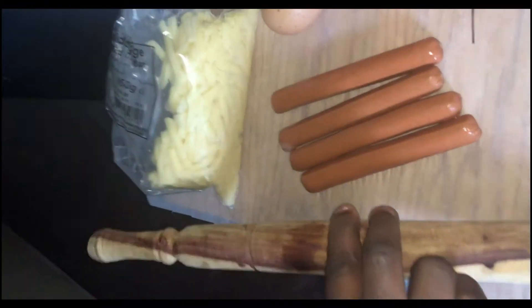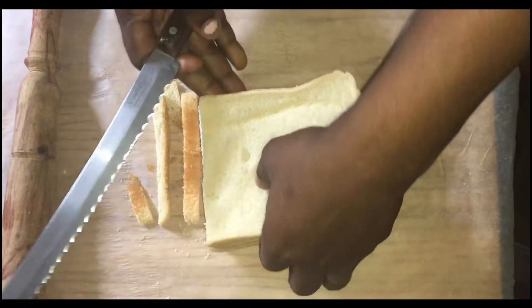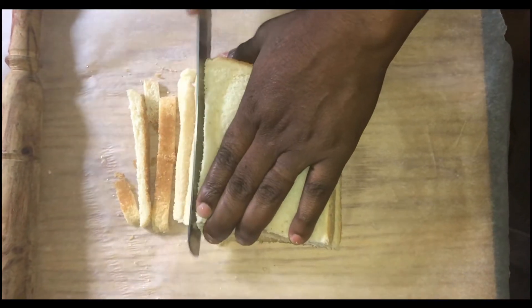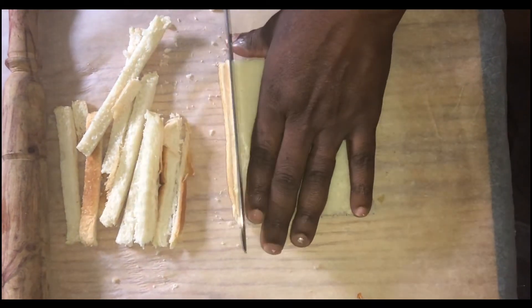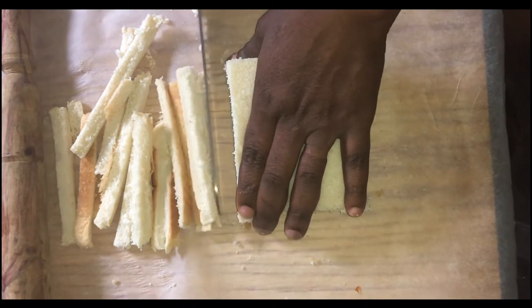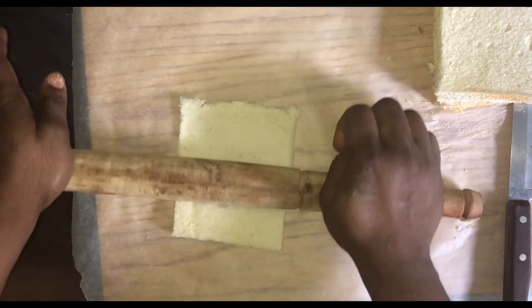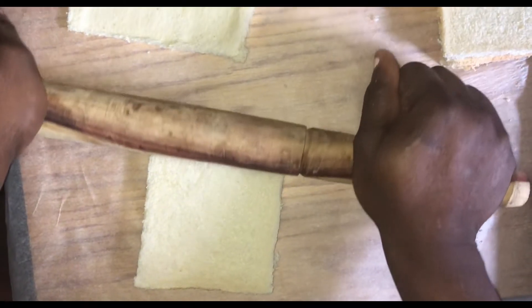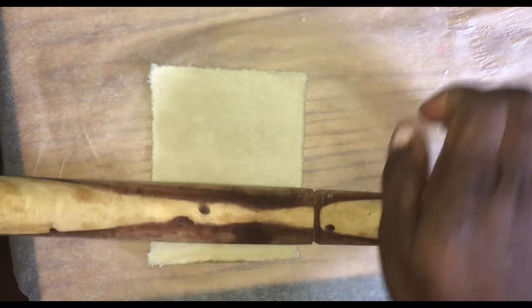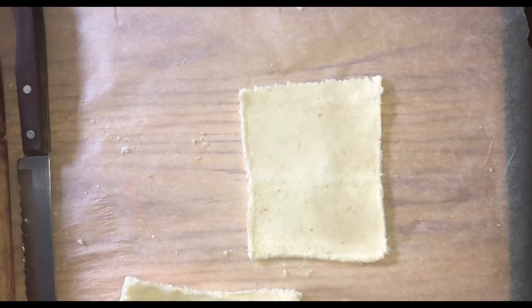I have my rolling stick — let's get cracking. I'll start off by cutting the edges of my bread. After that, the bread needs to be rolled down — just once. If you do it twice it may start tearing, so just roll it once, press it down backward, and it's done. After flattening my slice of bread, I add my cheese.